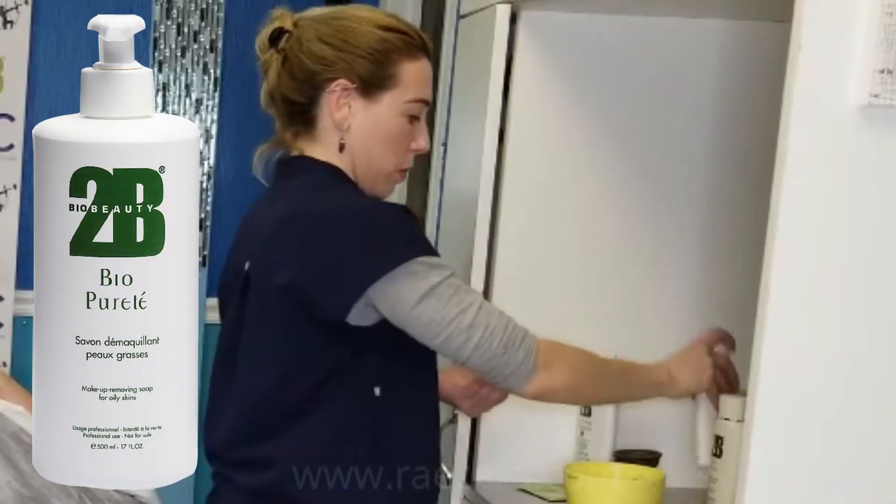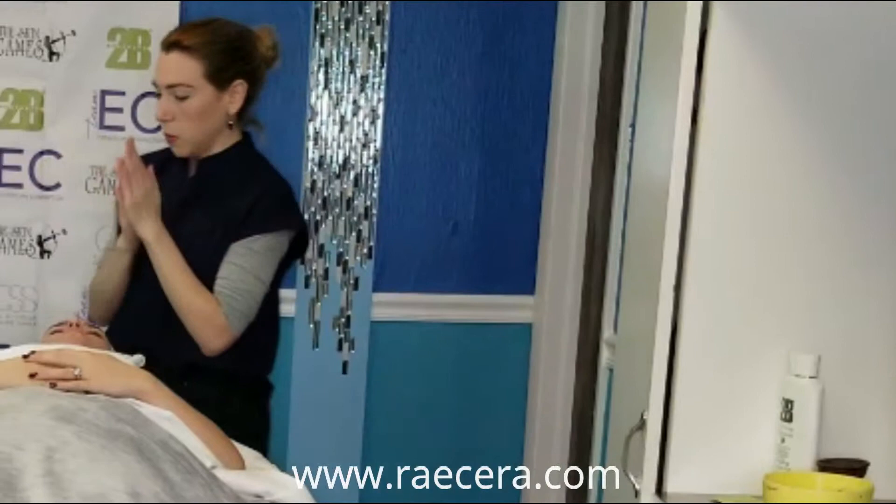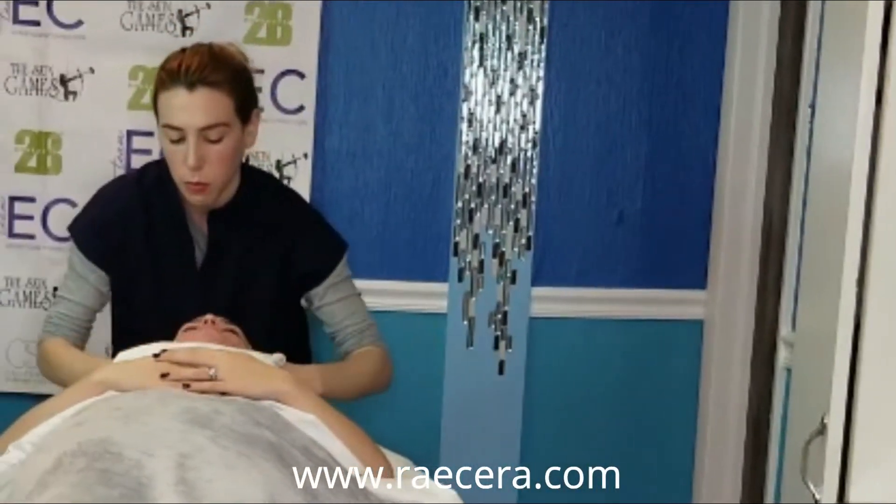We begin by cleansing with Tubi Bio Purite, which has refreshing mint and antibacterial salicylic acid to prepare her skin for dermaplaning and our Tubi Bio Peel.